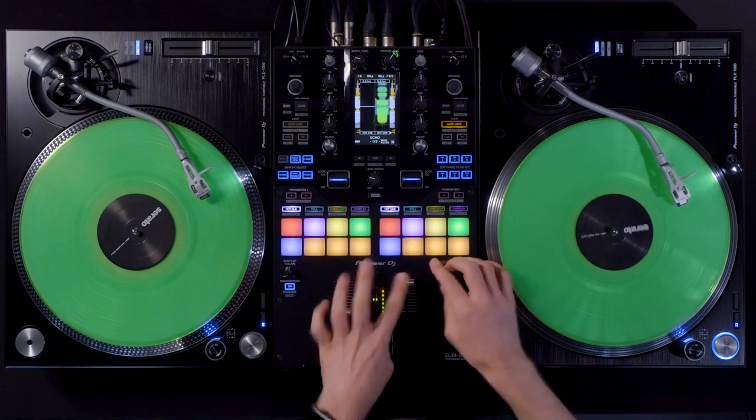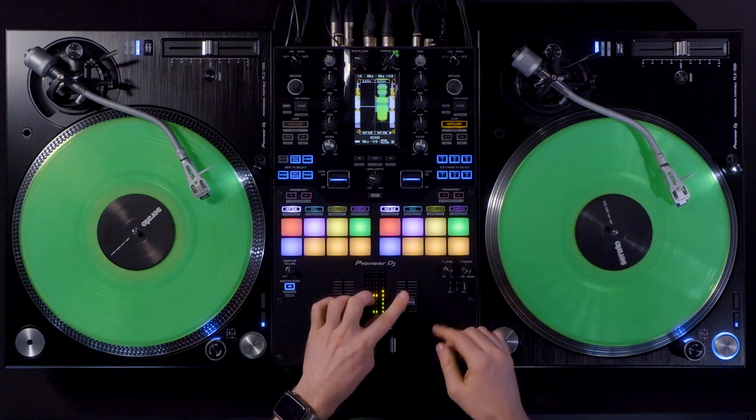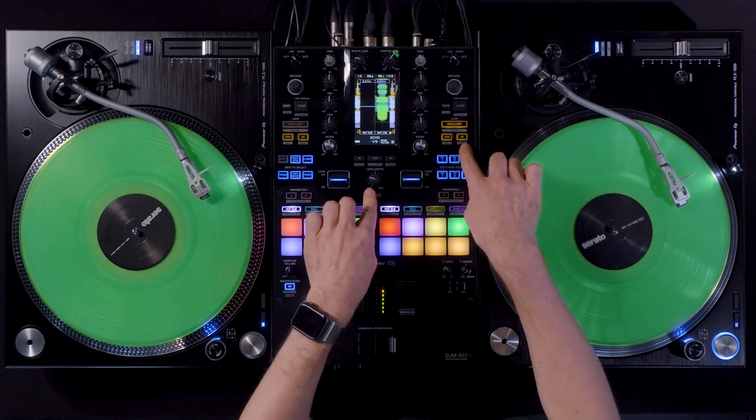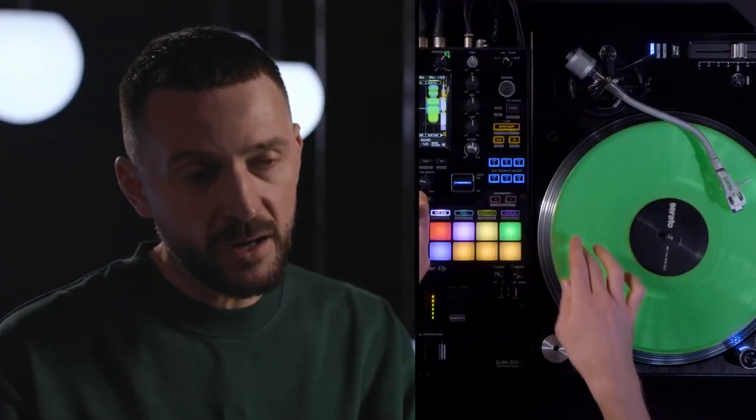You have to create a loop and then use SHIFT and the out point button on the mixer to shorten the loop. You can shorten the loop by pulling the record backwards.